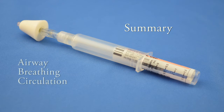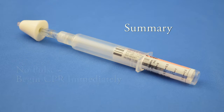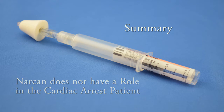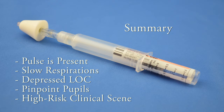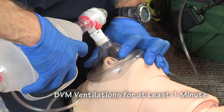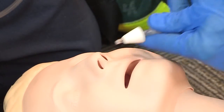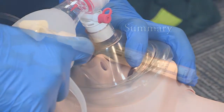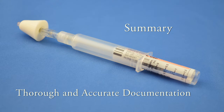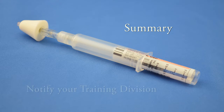In summary: the patient's airway, breathing, and circulation should be your priorities. If they don't have a pulse, begin CPR immediately — Narcan does not have a role in the cardiac arrest patient. If the patient does have a pulse and meets the criteria, your priority shifts to managing their airway. Ventilate the patient using a bag valve mask for at least one minute. Assemble and administer the Narcan and immediately resume ventilations. Remember to document the time that the Narcan was administered. Thorough and accurate documentation is required on all patients, and your training division needs to be notified on all patients who receive Narcan.